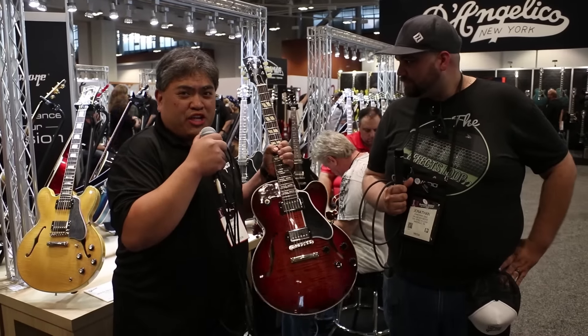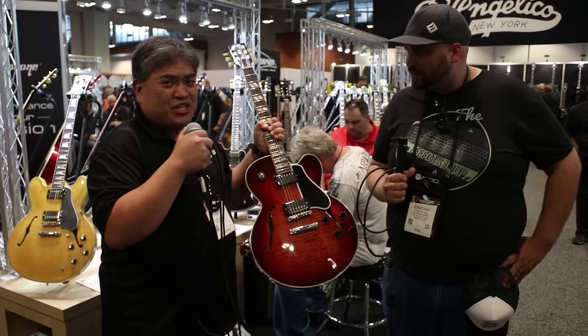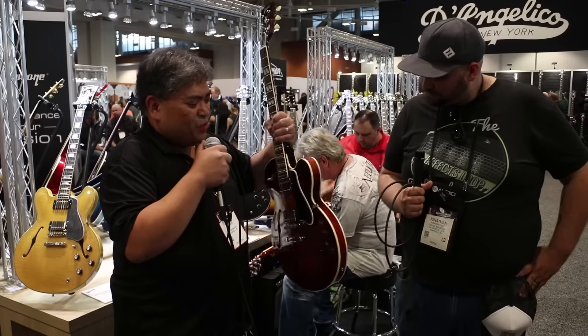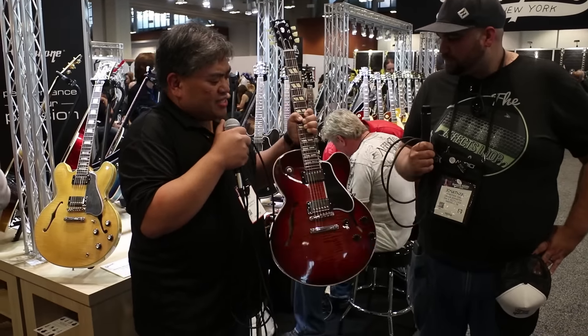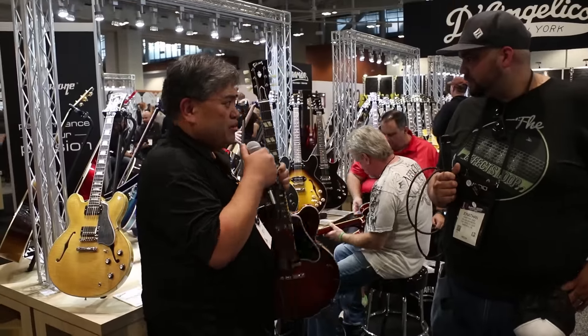I can't help myself — I'm a fan of Cherry Cola. We have a Cherry Cola Burst. This is an ES275 thinline. Although it has a silhouette in the body shape of a Super 400, just shrunken down, it's as thin as an ES-335. So it's great for blues, pop, rock. It's got a lightweight maple center block — just a really comfortable guitar to play. Brand new here at the show.